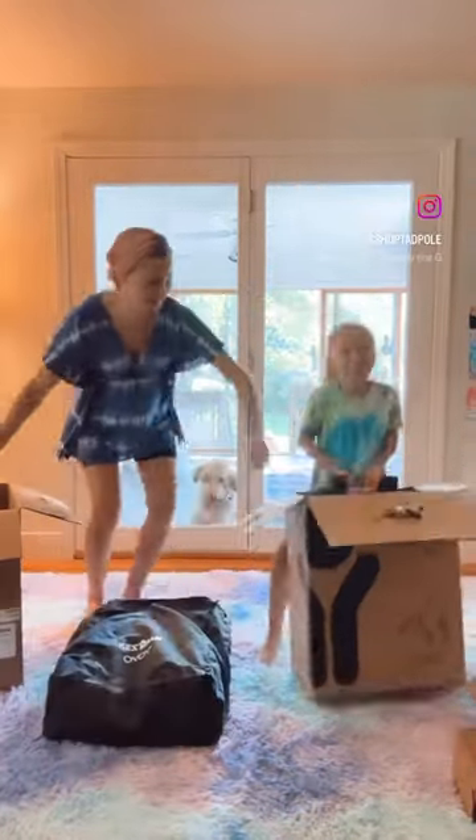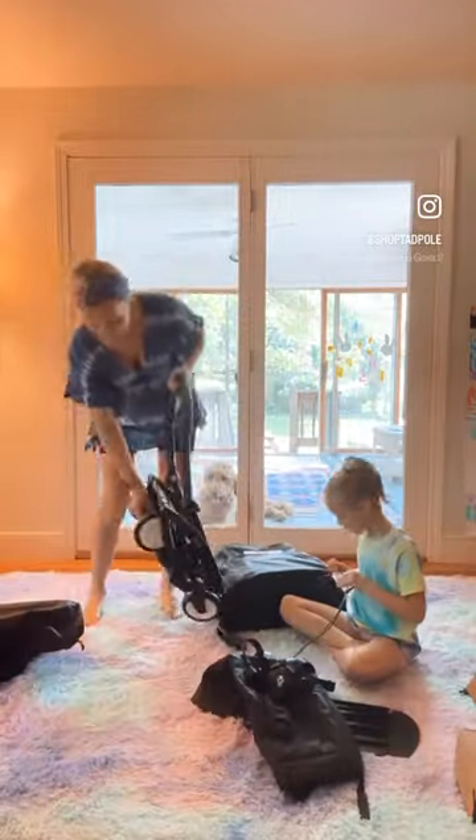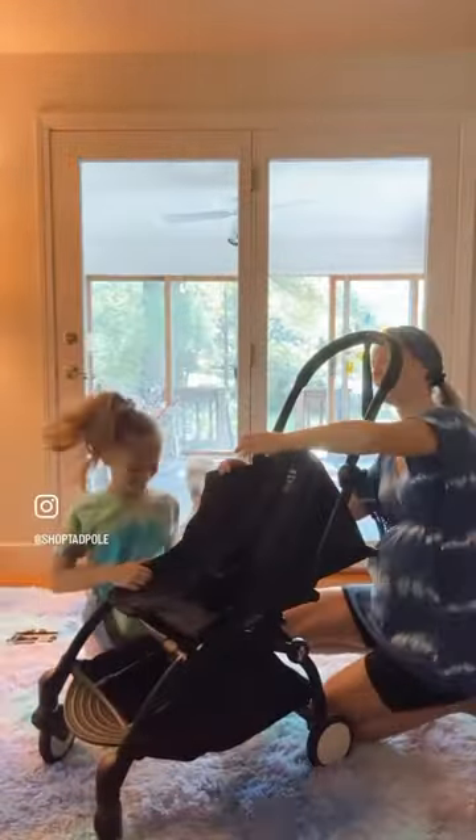Let's build the Yoyo Double Travel Stroller. You'll need to build the two frames with the desired fabrics and accessories and then attach the two frames together.